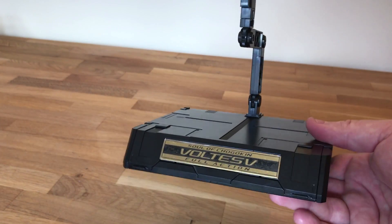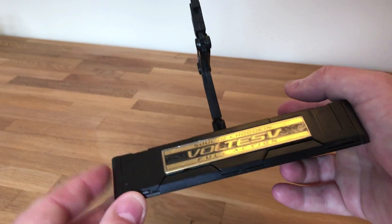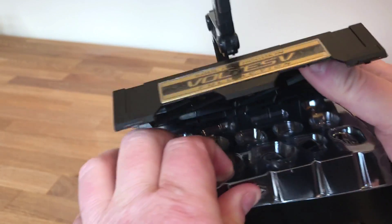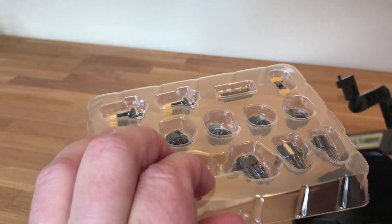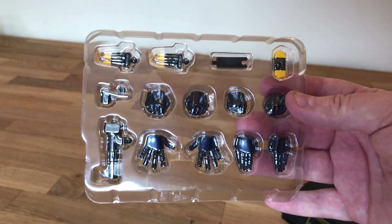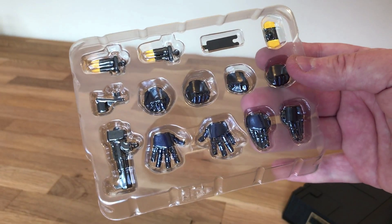Before I move on, I just want to give you a little secret — I didn't realize this at first, but I've got the hands and fists tucked away inside here. So technically that's still part of the unboxing. We got some different articulation on the hands.